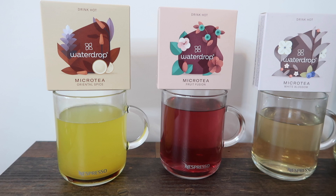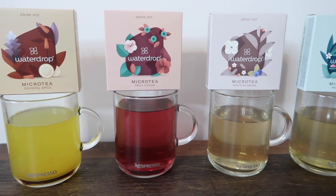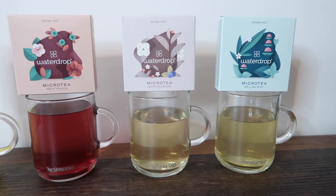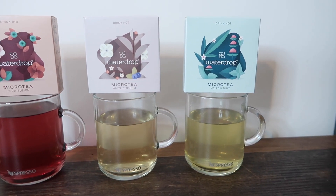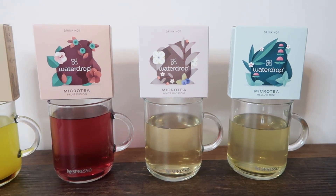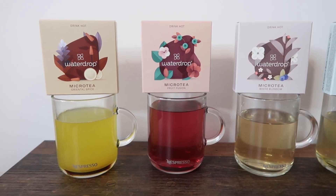So here they all are side by side — you can see the boxes on top so you know which is which. On the far right is Mellow Mint, then White Blossom, Fruit Fusion, and back to Oriental Spice on the left. You can really see the color differences between them all.